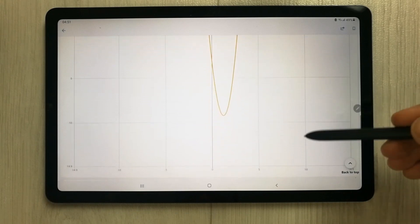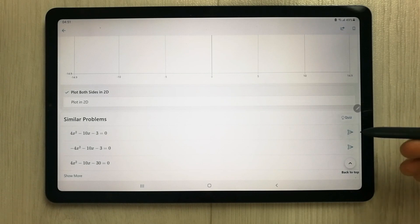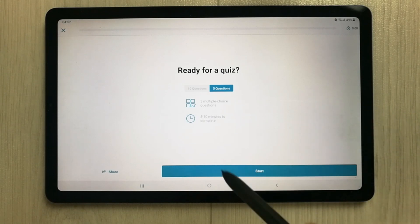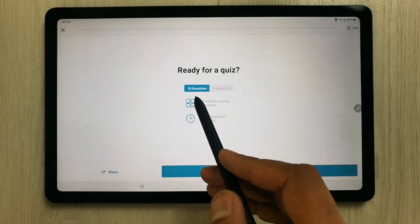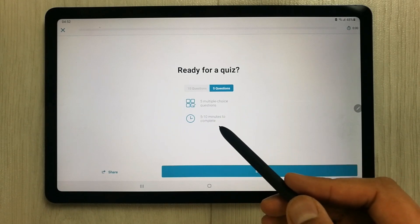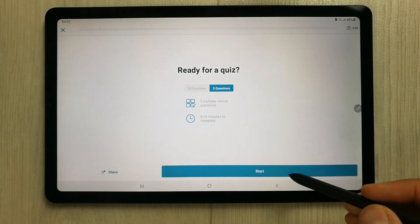The third thing I want to mention, which is really important, is the quiz option — it will generate a quiz for your students. I select the quiz option and it starts generating a quiz. It gives me two options: generate a quiz for 10 questions or for 5 questions. It also converts it into multiple choice questions and shows a timer.